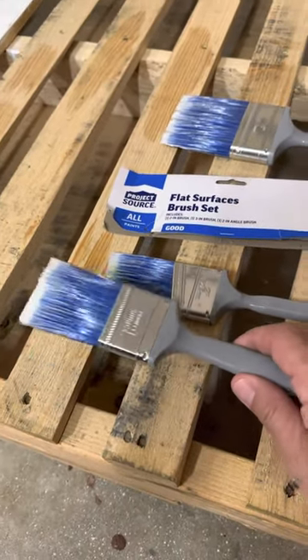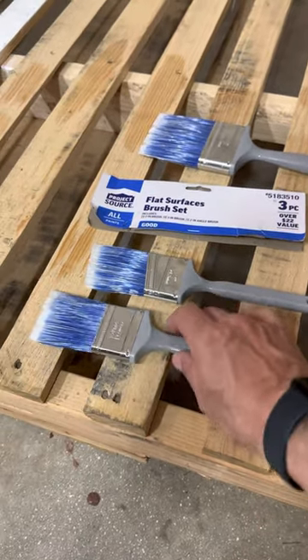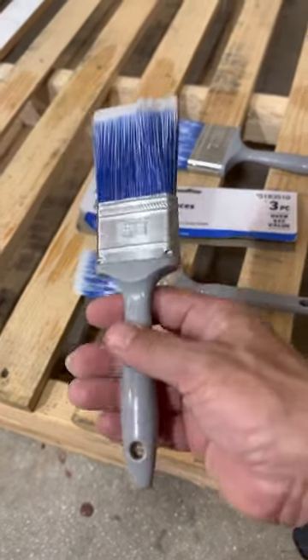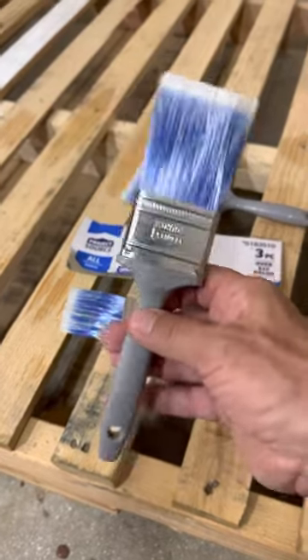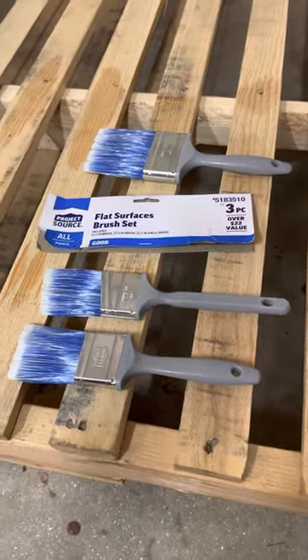I gotta say I'm impressed with the plastic handles. Normally with the wooden ones I feel there's good balance but my hand gets tired holding them. These are lightweight — doesn't actually fatigue the hand, so I'm impressed. That exceeded the expectation there.